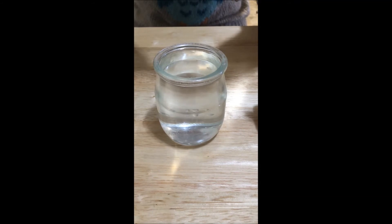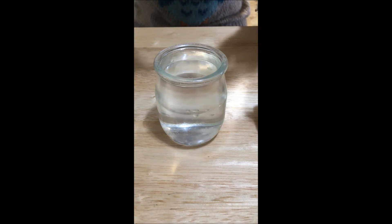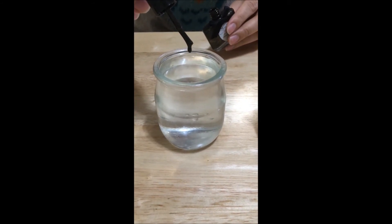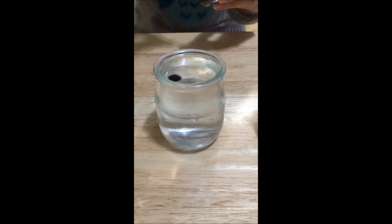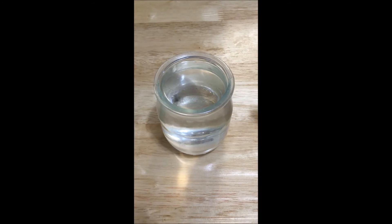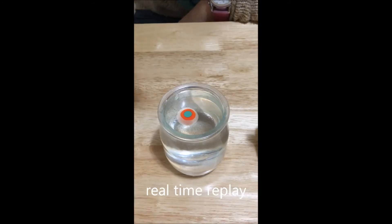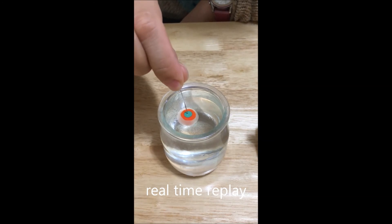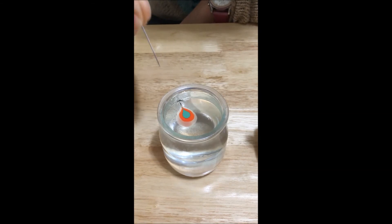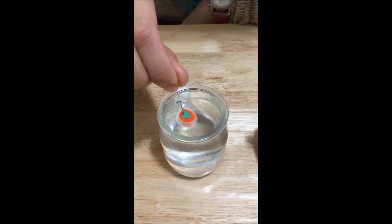If we take a look at the first drop, the nail polish is acting like a liquid. Once it falls onto the water surface, it spreads out due to surface tension. When I apply the needle onto the layer of polish, it deforms.